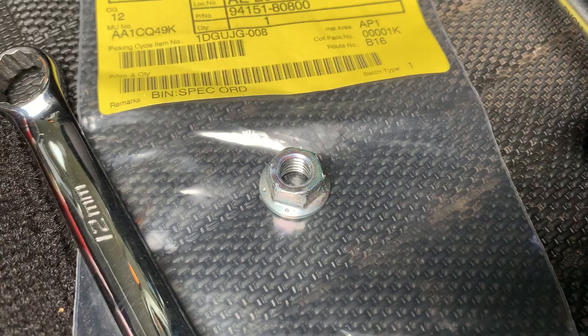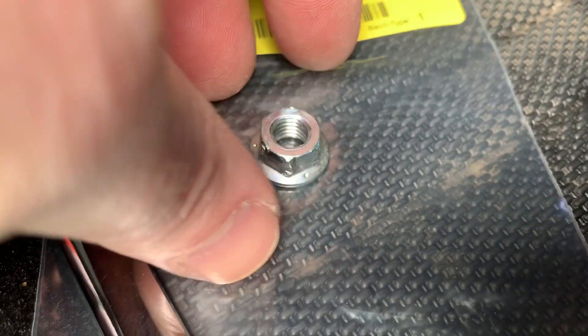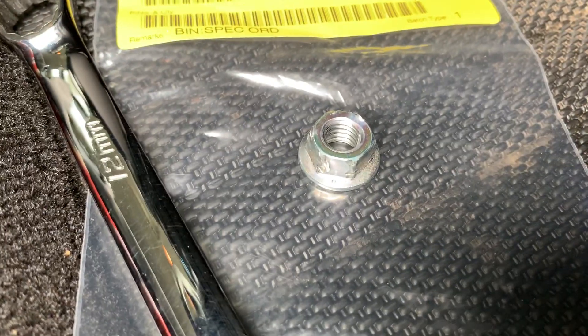Now, what have I done? Have a look at that. Butchered.